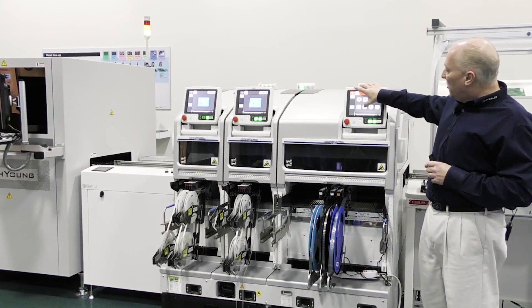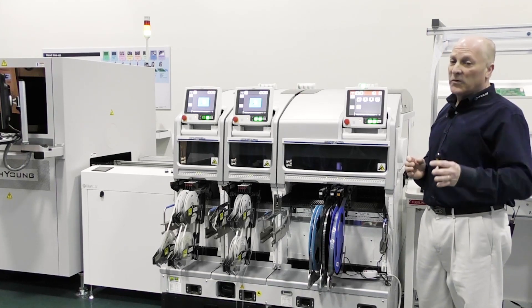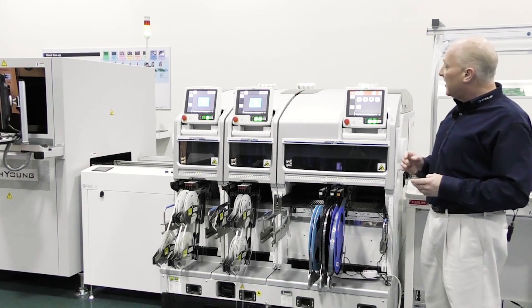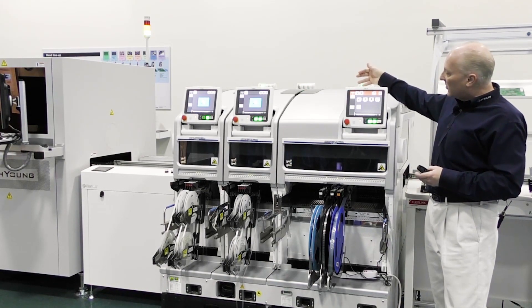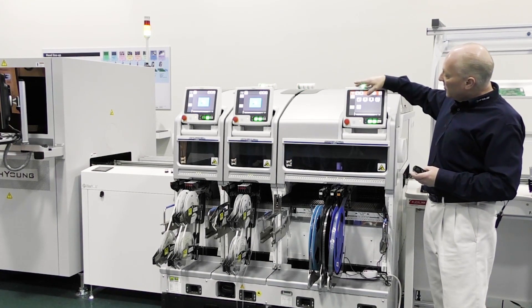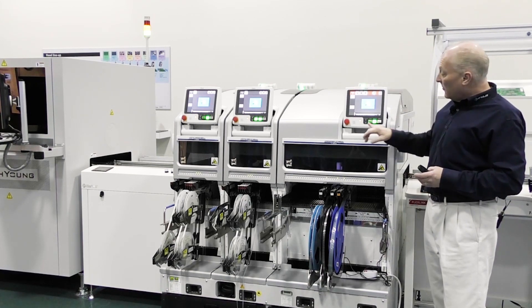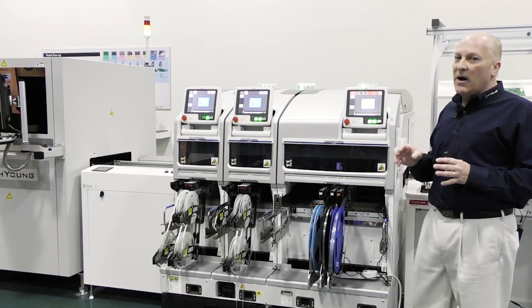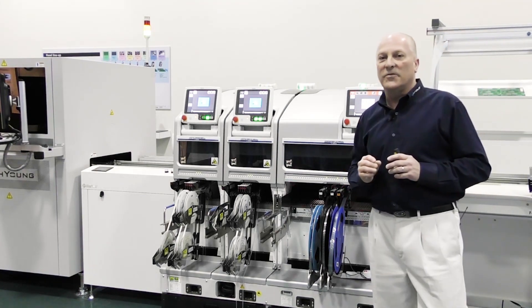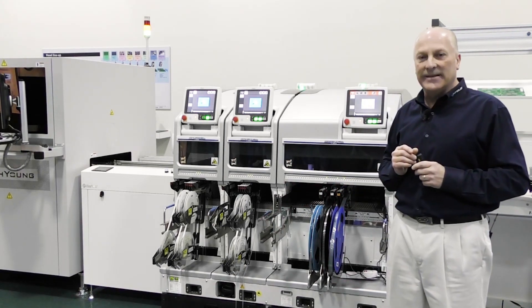If we're going to do a head exchange for retooling, reconfiguration, or most importantly that offline maintenance practice, this is the process we would access to go through that. A simple touch of the mechanical wrench icon — we're going to do the exchange function, do a head exchange, and execute the start function. The machine will now park and place all those nozzles and position the head so that the maintenance or operator staff can access it easily.